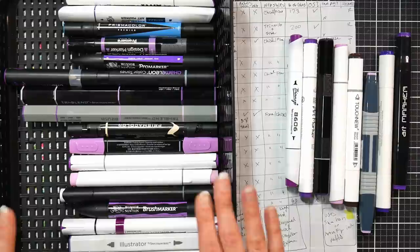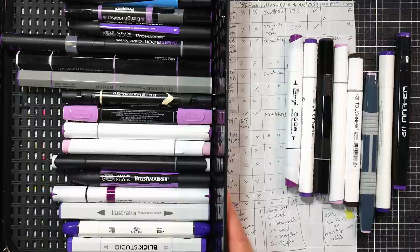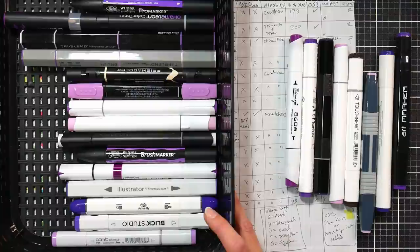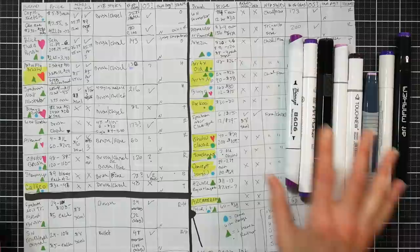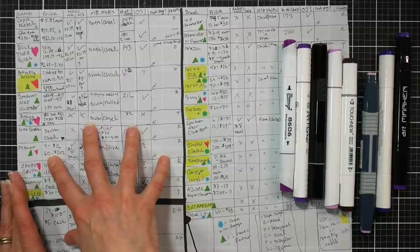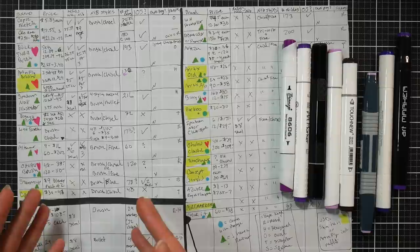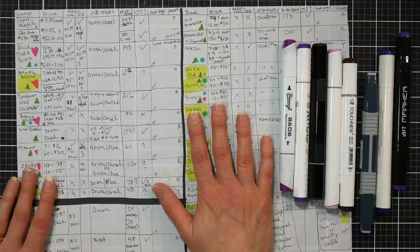We're comparing all the different alcohol markers I have that are currently available. This video is not sponsored - these are markers I've collected over the years, some sent to me for review, some I've personally purchased, and I have quite a selection. I think it can help you decide what might be right for you. Maybe it is Copics - the Cadillac of markers - or maybe one of the less expensive options. I have a spreadsheet with all the different brands listed, covering storage, price, style, and what kind of nibs they have.